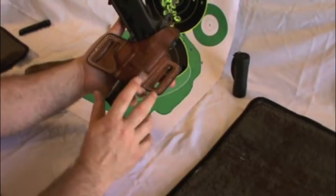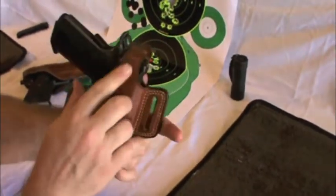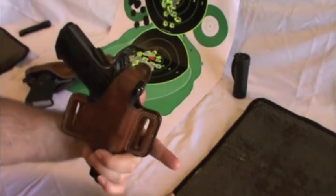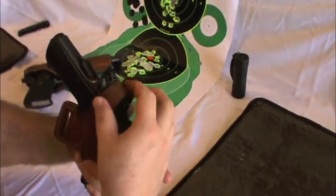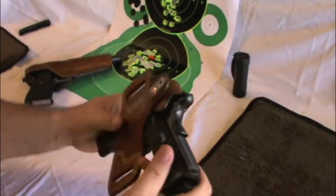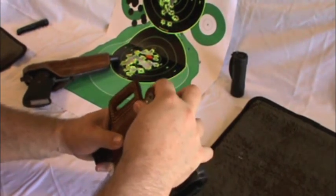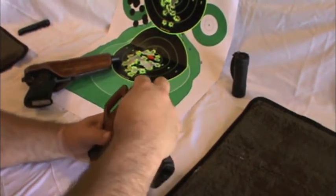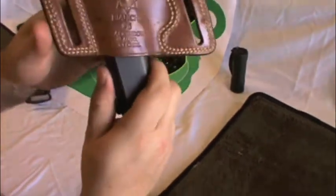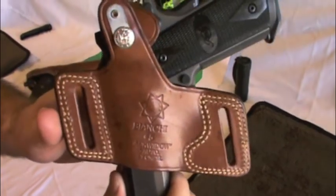It's excellent for carrying cocked and locked — as you can see, the strap covers the hammer and firing pin. Nice positive thumb brake action. This is the Bianchi Number 5 Black Widow.